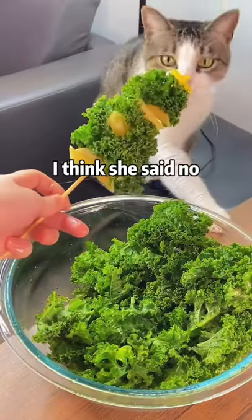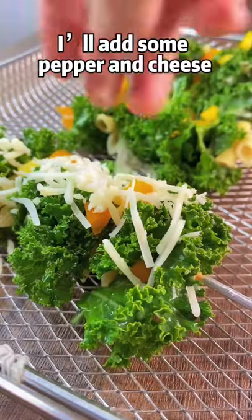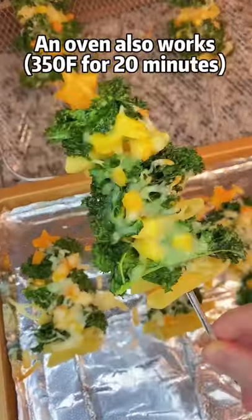Do you want some? I think she said no. Okay, I will add some pepper and cheese. Air fry at 325 degrees for 7 minutes. And yes, an oven also works.